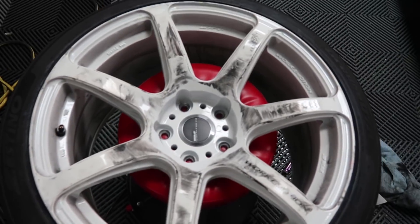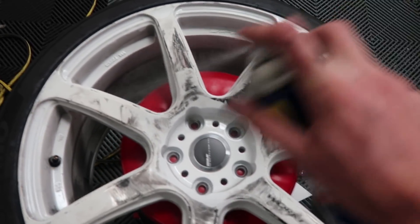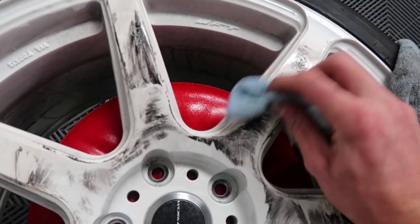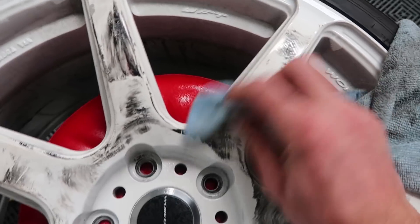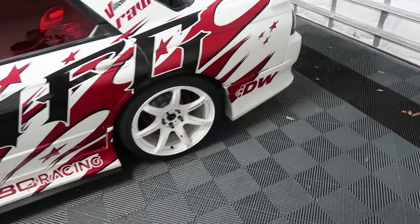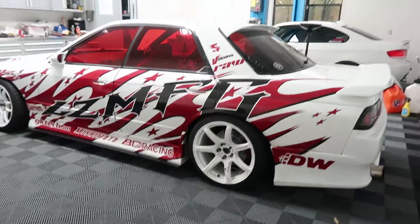I wonder if the WD-40 will work on this wheel as well — trying to see if it takes some of the crap off. Not bad, might take a little while, but I think we can get it looking better. There we go, that's the final product with the cleaned up wheel and the fixed livery. Looking a lot better now.